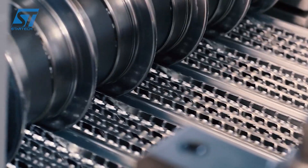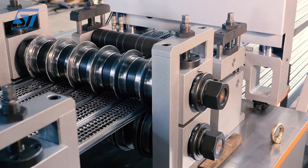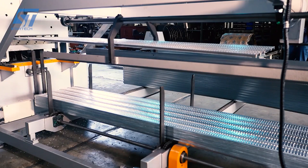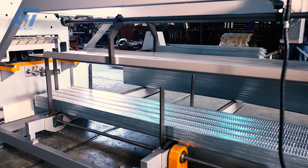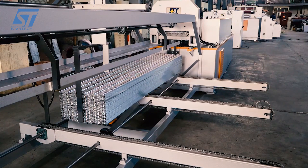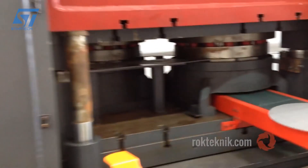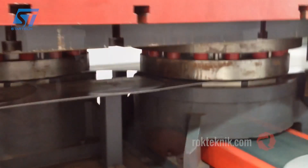After extrusion, the steel mesh is welded using an automatic welding machine or multi-axis welding robot, making the welds strong and uniform. The finished steel mesh undergoes quality checks using modern measuring tools, then is cut into panels of the required size and surface treated, such as galvanized or epoxy coated.